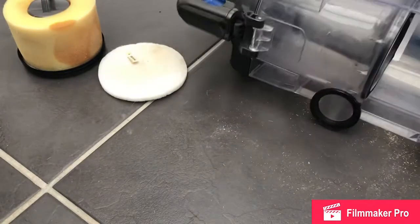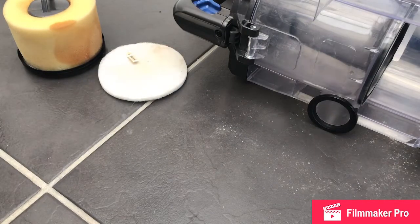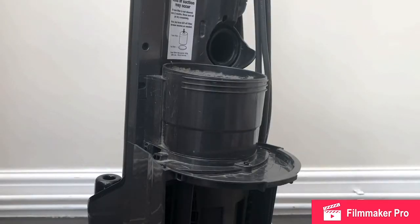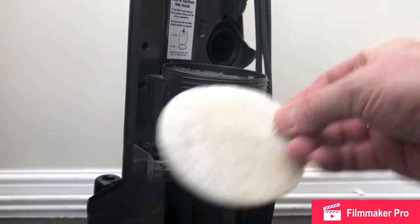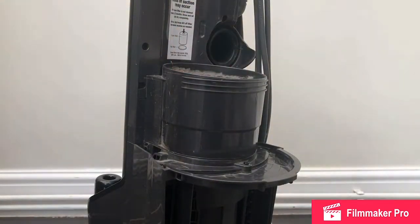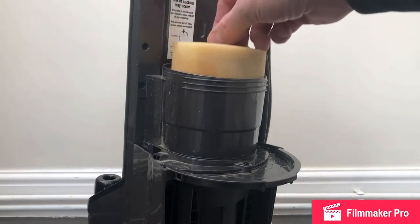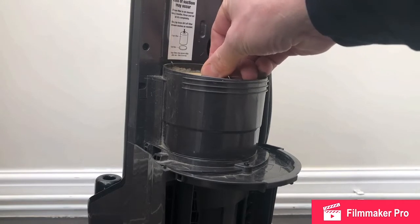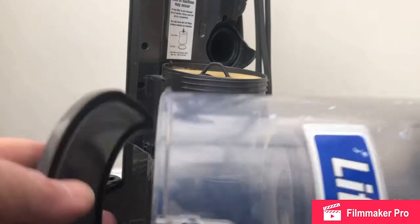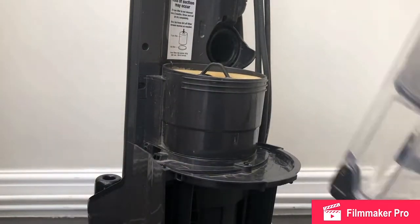So now we'll refit all the filters. I did a bit of cleaning in there but I didn't manage to get everything off. And I believe that's the correct way. And then we can refit the dust collection bin.